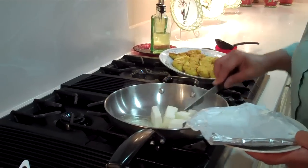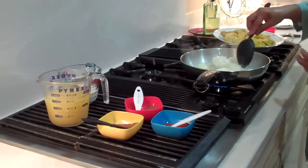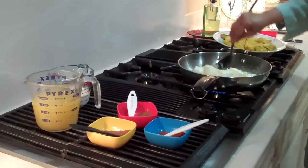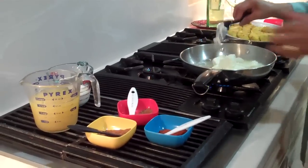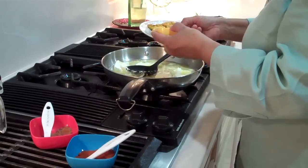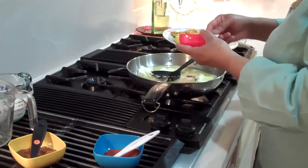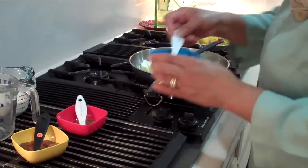We're also going to add some pineapple juice, along with one-eighth of a teaspoon of nutmeg and one-quarter teaspoon of cayenne pepper to give it a little kick.